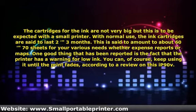One good thing that has been reported is the fact that the printer has a warning for low ink. You can, of course, keep using it until the print fades, according to a review.